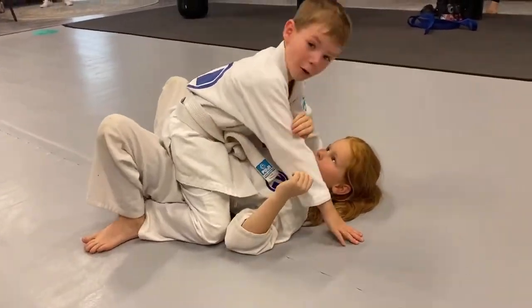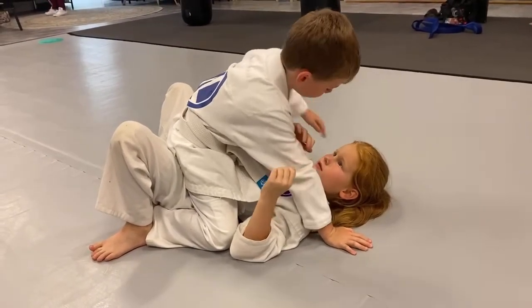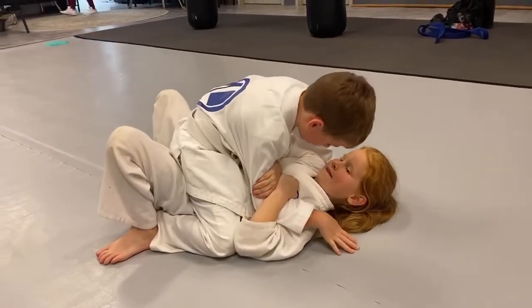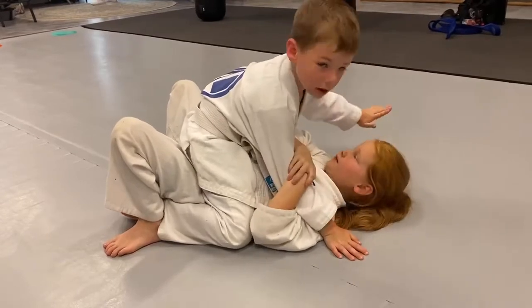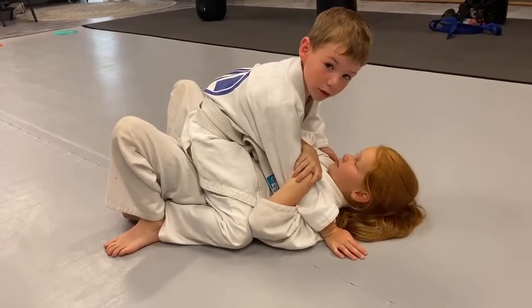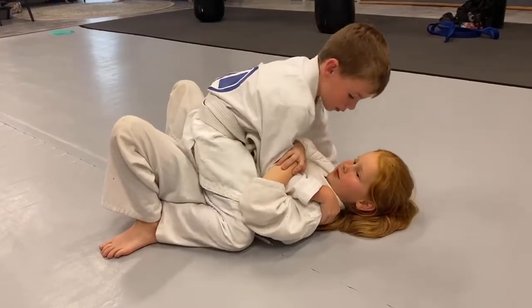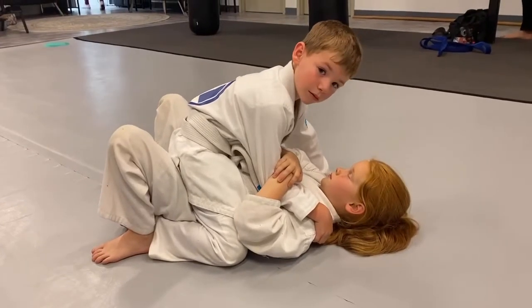Slide your arm through and then you grab. Don't bend your hands — you want to put it onto your shoulders. Which hand do you put on their shoulder, is it the one they're grabbing or the one on the floor? Where should your other one be? Do you remember what that's called? Around her neck — she has the post, what's the other one called?